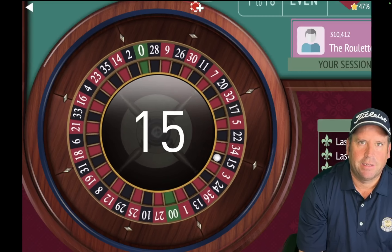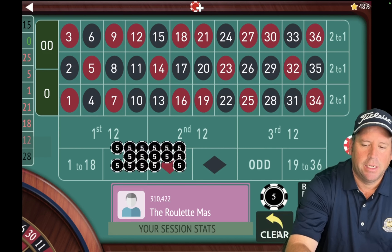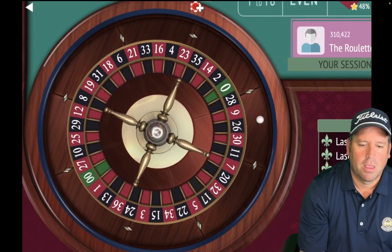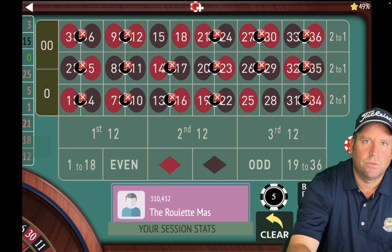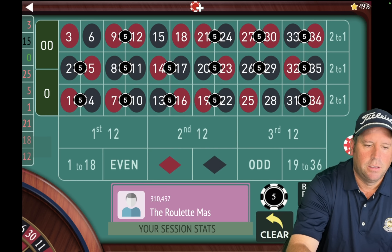That's a 15 black — another win. We are up $150 and we're going to take out what just hit, which was the 15. Then we're going to add back in the one that dropped out, which was the five. And let's spin. That's a three red — that's a win. We are currently up $160. Let's take out the last one that hit, which was the three, and we'll add back in the 25.